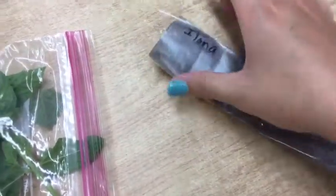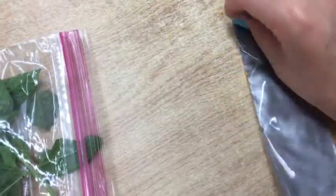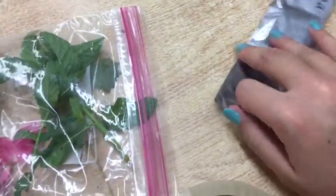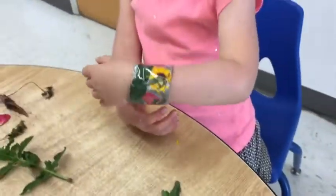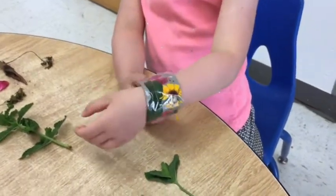Then you'll be ready to stick it on with some tape on the end and wear it. Here's what it looks like before you put it on, and here is the finished product. Have fun!